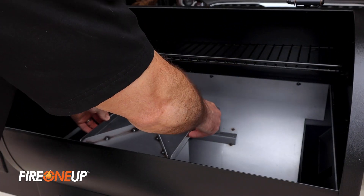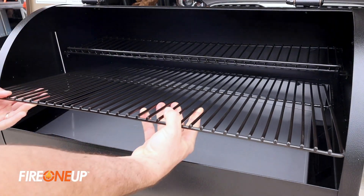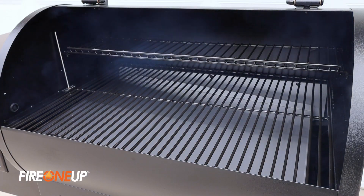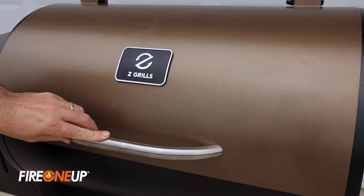Once we've confirmed there are flames, we can reinstall the heat baffle, the grease tray, and the porcelain coated grills. Keeping the lid open, we want to make sure there's a lot of smoke coming out and we can hear a roaring fire. We can then close the lid and set the temperature dial to high and let the Z-Grill run for 45 minutes.